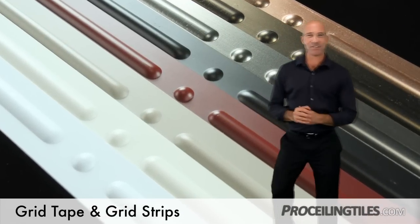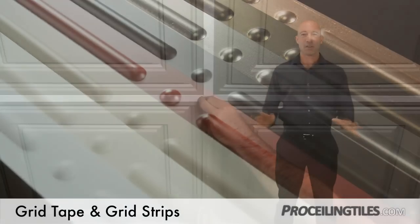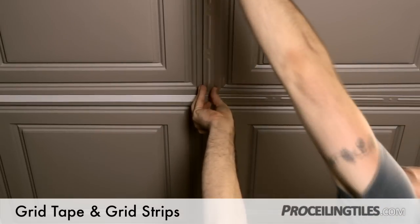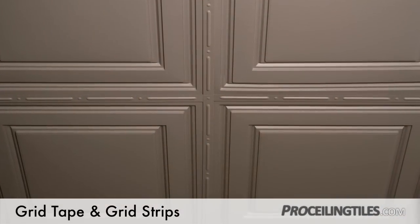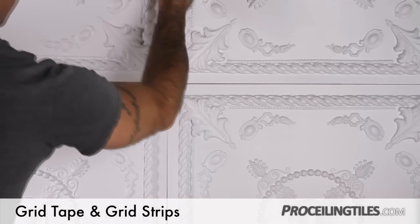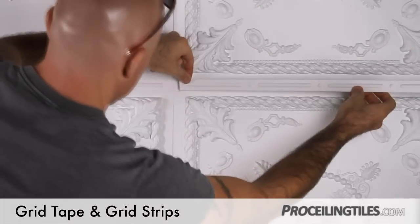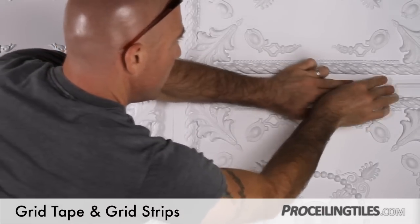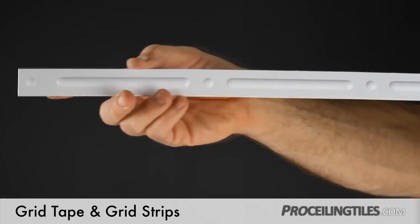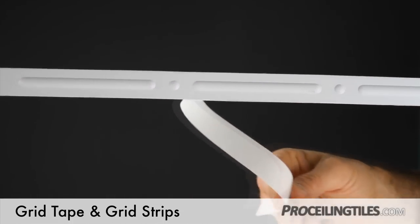Grid strips are versatile, decorative, and come in a variety of colors that perfectly match our ProLite series line of ceiling tiles. They can be used over drop-ceiling grids or to cover the tile seams in direct mount applications. In both cases, all you have to do is peel the adhesive backing and apply.